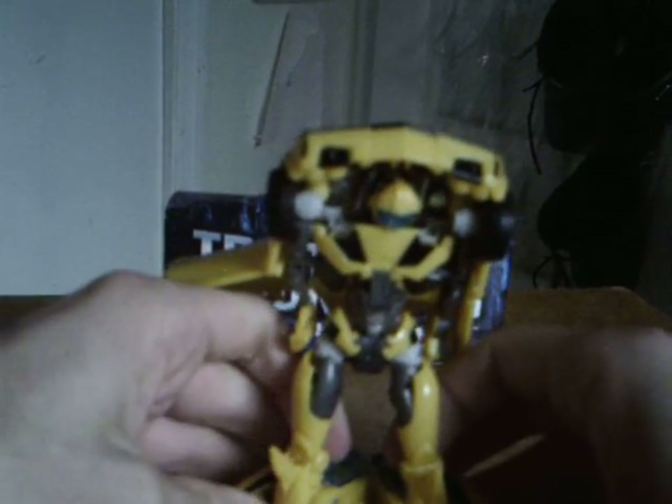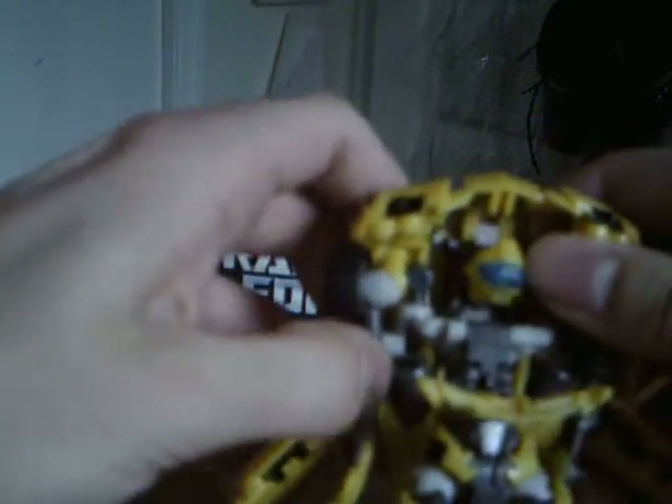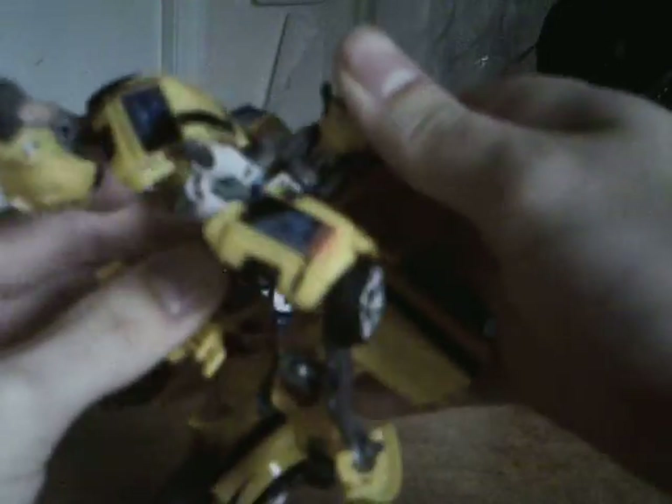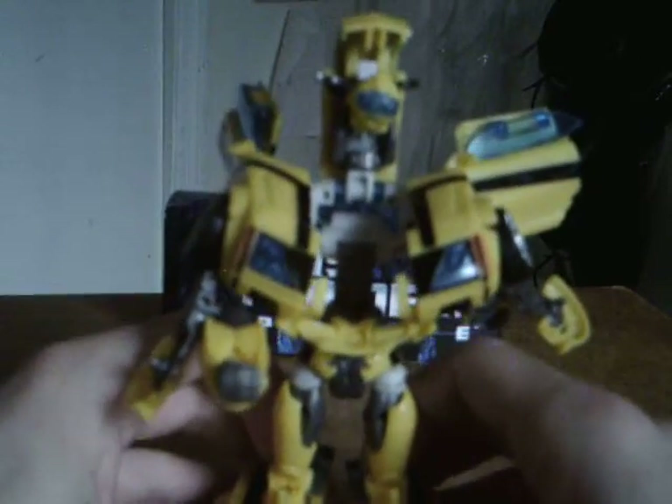Am I seriously the only one who had a little bit of trouble getting him to stand up? Okay, let's just move on with the transformation. You're gonna close these panels up, and then you come underneath here and lift this piece up a little bit to get these free. Fold this piece down, swing his arms down like that, then lift this piece up and swing his waist forward, which should help him stand up a little bit better.